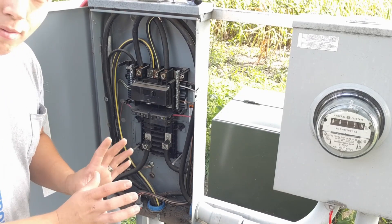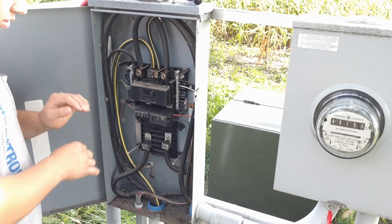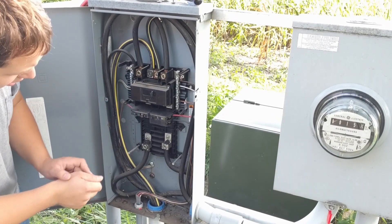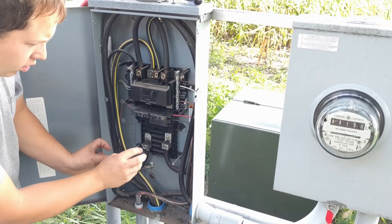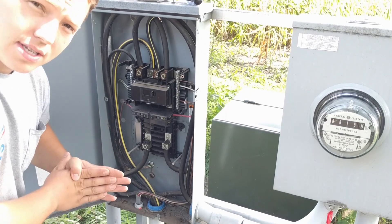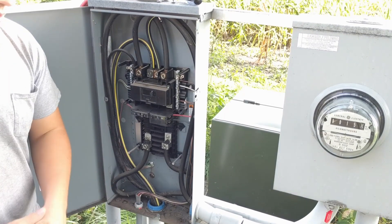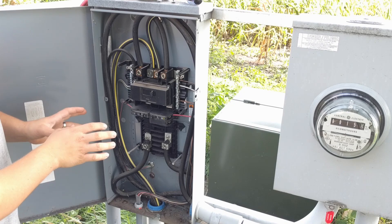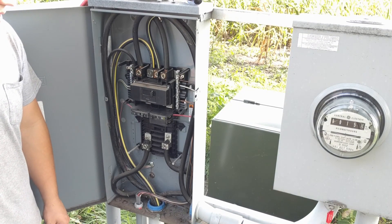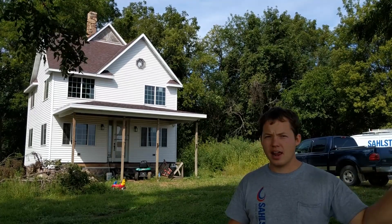The difference between a regular panel and a cutoff panel is we have our same 200 amp breaker and we have a few slots like usual, but down here there are two large lugs that are big enough to handle 200 amp service entrance cable going into the house. So if I want to kill power to the entire service panel inside, all I have to do is turn off that main switch. That's what a cutoff panel is, and that's what the purpose of it is — to protect the wire from wherever the cutoff panel is to wherever your main panel is actually located.